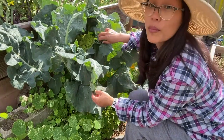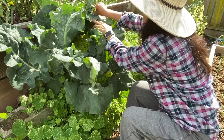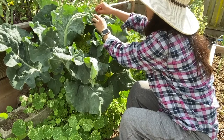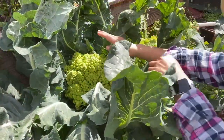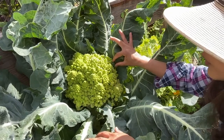In here I have my romanesco, so I'm just gonna remove it from the blanch. I always make sure to blanch them so that the color doesn't change. Let's get closer — right here you'll see this beautiful, beautiful vegetable.